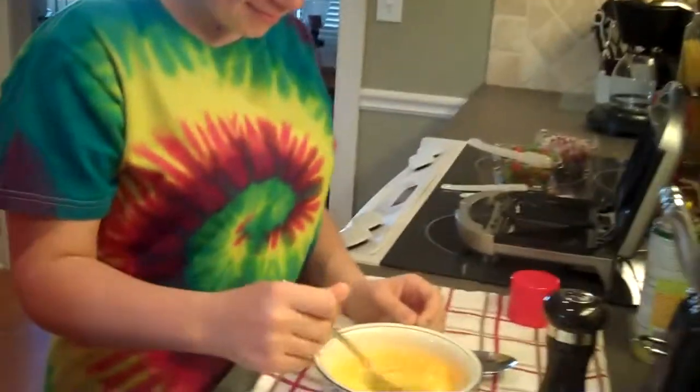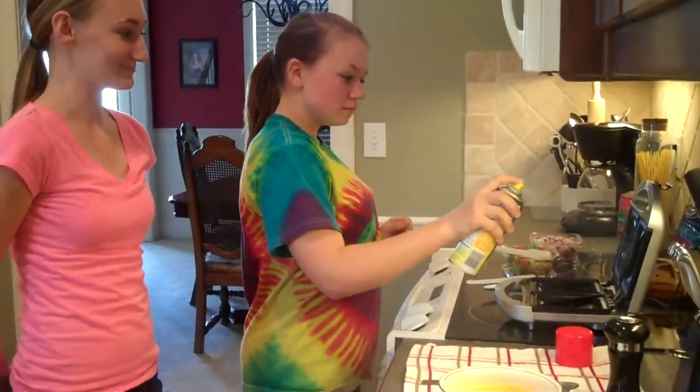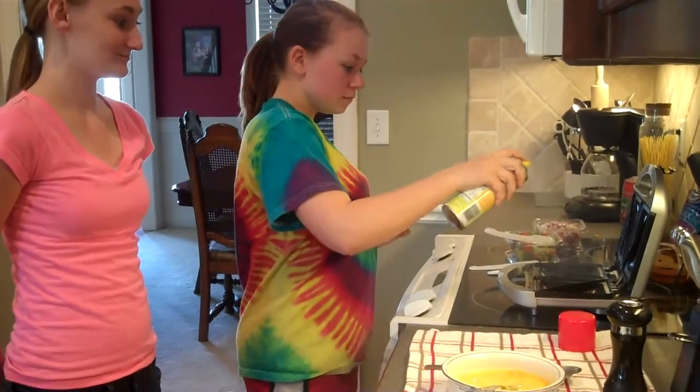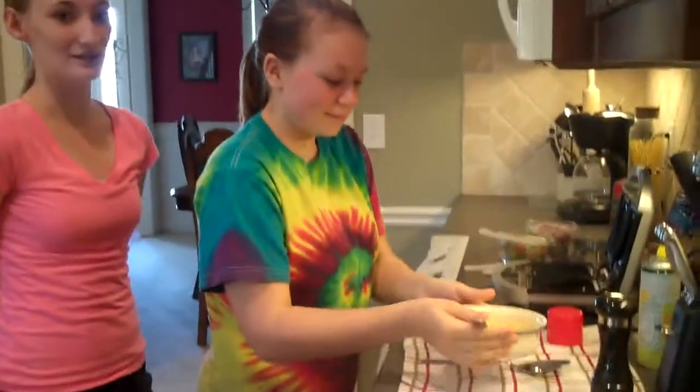Now you whip the eggs. Before you pour the egg in there, make sure you spray the appliance. Now pour the egg into each section.